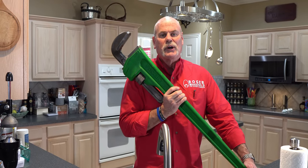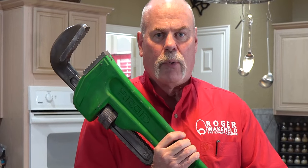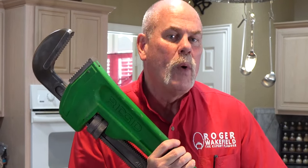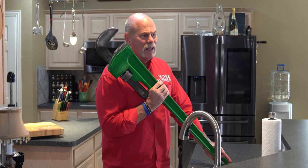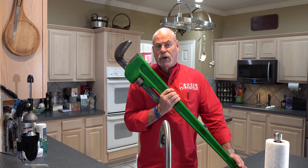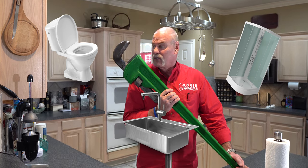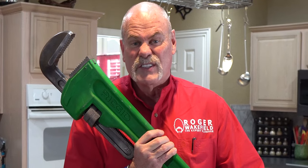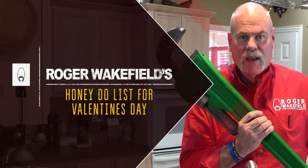Valentine's Day is a great opportunity to show your loved ones how much you care about them. I'm going to show you some things that you can do around the house, maybe even with your loved ones, that are really pretty easy to do. You won't need any big crazy tools like this, but if you want to tear a toilet out, a lavatory out, kitchen sink, anything else, you may want one of these just in case. Sometimes foreshadowing is relatively obvious. So let's get started on the list and let's have fun.